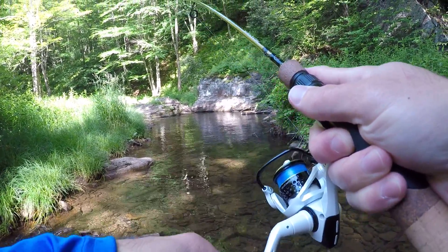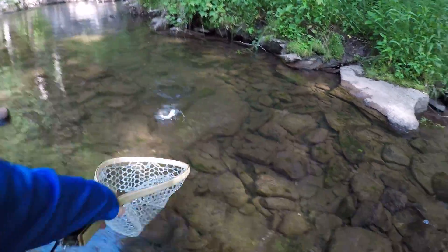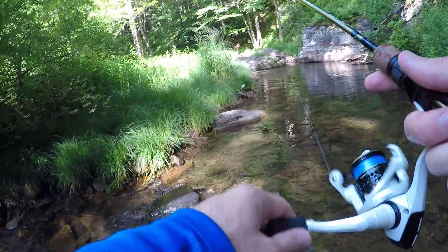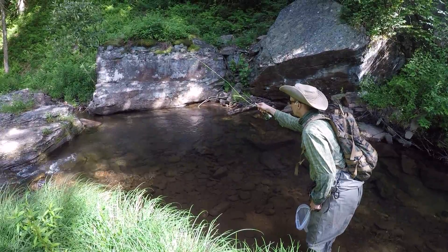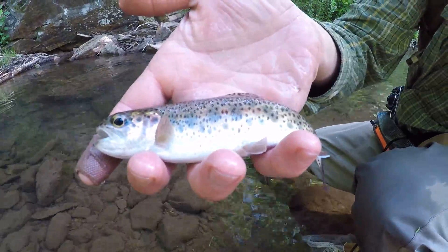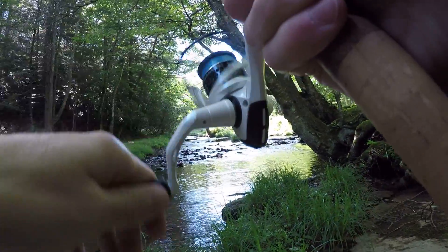Fish on. Oh, it's a little rainbow. Now it's a little brook — first nice brook of the day. I smoked him on the first cast. There's gonna be more up through there. Fish on.